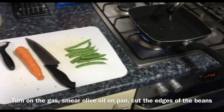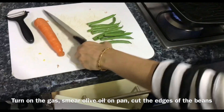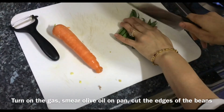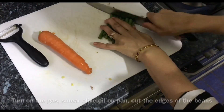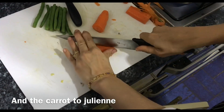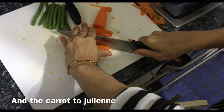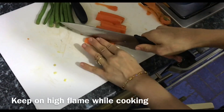First we prepare the stir-fry veggies. Turn on the grilling pan on a hot flame and smear some olive oil on it. I have one carrot and some green beans — cut off the edges of the green beans and cut the carrots into juliennes. Because the carrots are so thin, they cook faster on the pan.